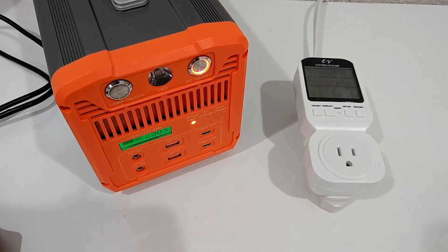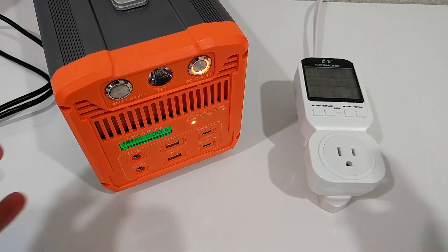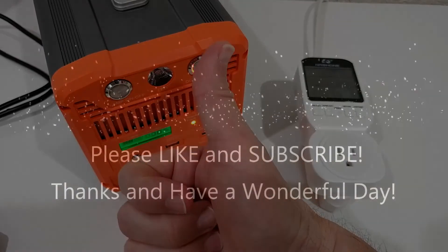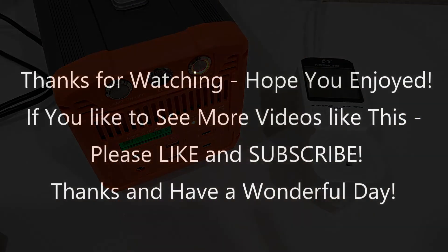I'll put the link to the Amazon listing for this power station and also to my solar panel down in the description so you can check them out. I hope this video has been helpful. If you have any questions or comments, write them in the comment section below. If you liked the video give me a thumbs up, subscribe to the channel, thanks for watching, and see you next time.